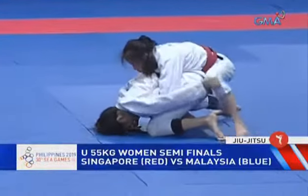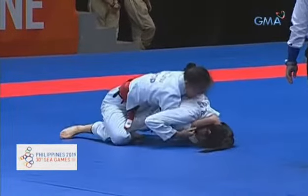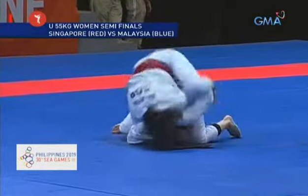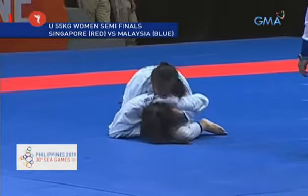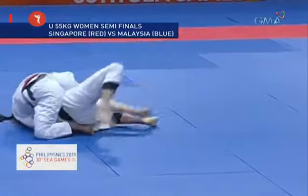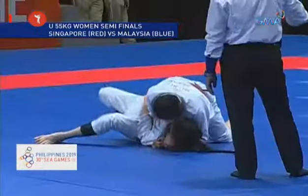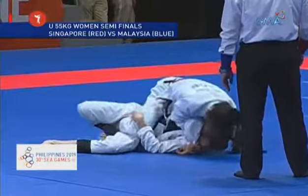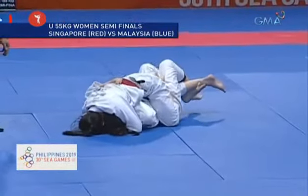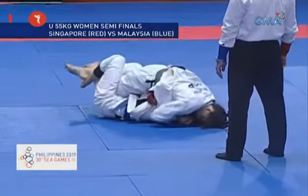Now the opponent with the red belt is going for the back take. She needs to get both hooks in in order to get four points. The person in the bottom is trying to prevent that left leg of the Singaporean from putting a hook inside, and the Singaporean is looking to put that hook inside. She may also be hunting for a submission or a mount — she's looking to free that right leg and go straight into a mounted position, which will also give her an additional four points.